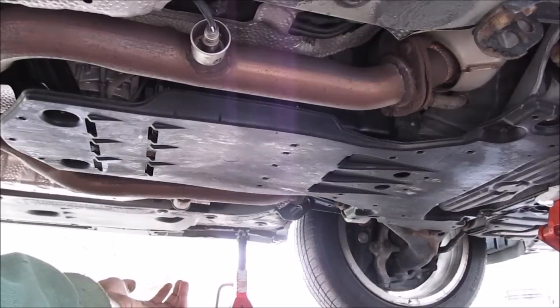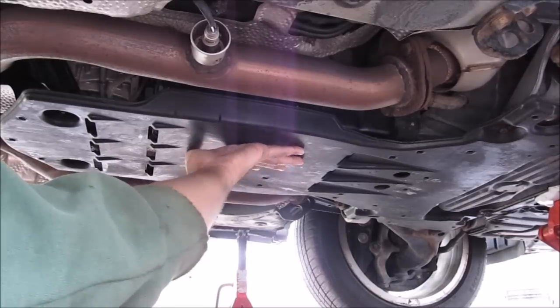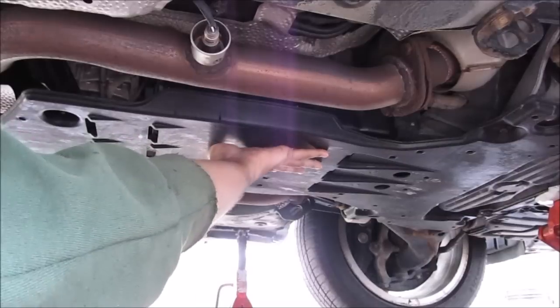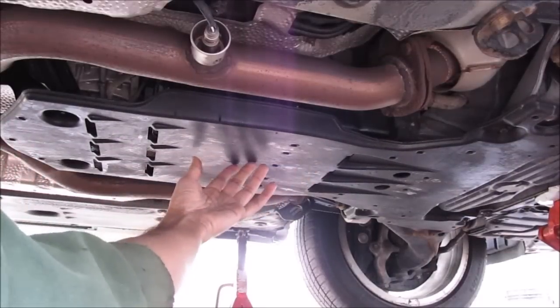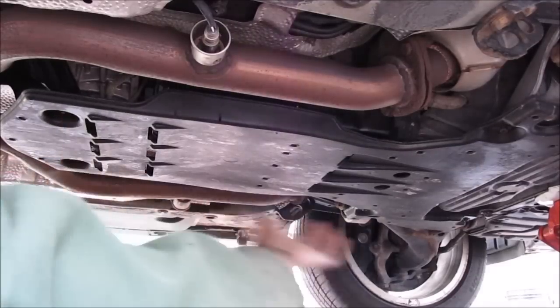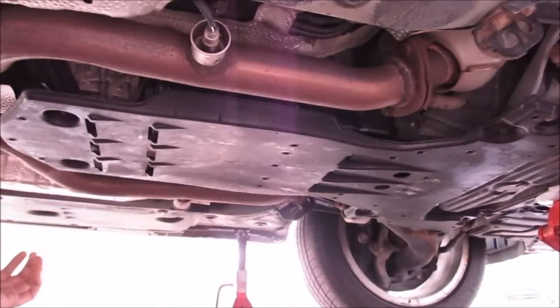Here we are underneath the car — that's the driver side wheel. This here is the transmission pan, because this is a rear wheel drive vehicle, and this here is your exhaust pipe. This plastic cover needs to be removed in order to access the transmission pan. To do that, there are two plastic 10mm nuts here and four 10mm bolts up at the front, and then we can drop off this plastic pad.